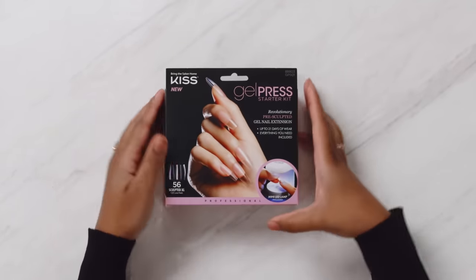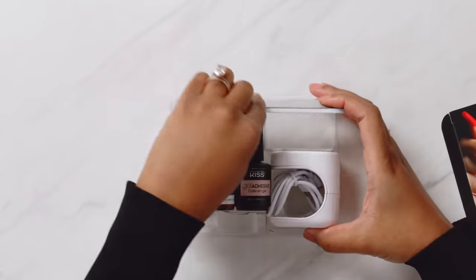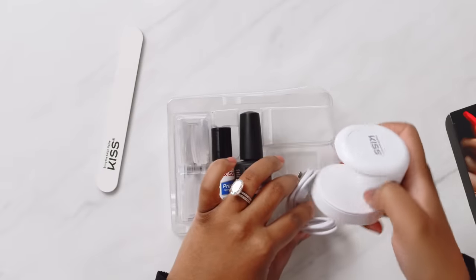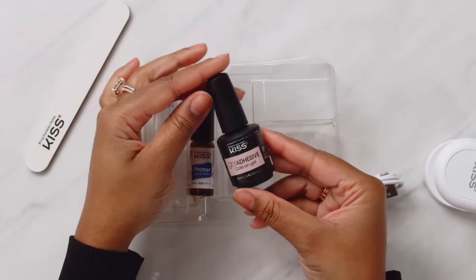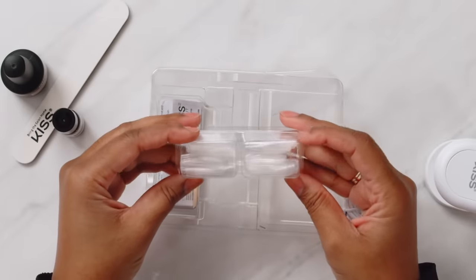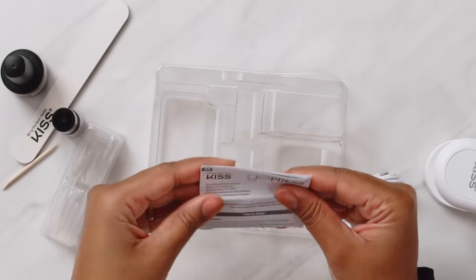Let's see what comes in the kit. We get a nail file — I like that this is a bigger nail file. We get an LED UV lamp, gel adhesive, primer, and 28 coffin and 28 square tips. And a manicure stick and instructions.